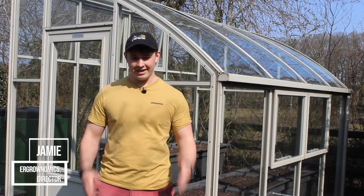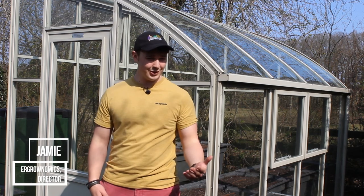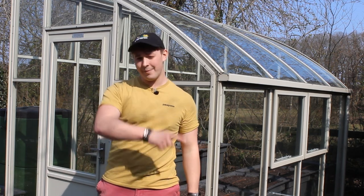Hello everyone, welcome to the channel. We've just finished spring cleaning our Harley Botanic greenhouse, rotavating the soils and getting it all ready for the new growing season. So what we're going to do now is go all the way back to the beginning of how we've done it so you can do it at home.